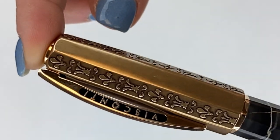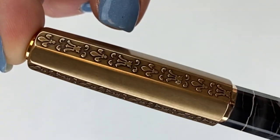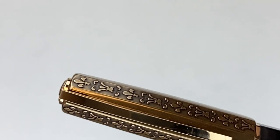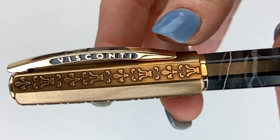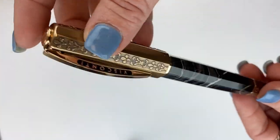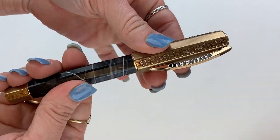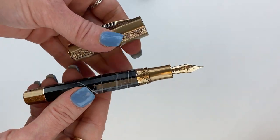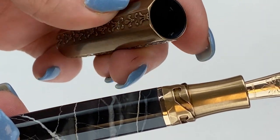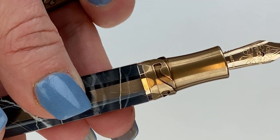The eight-faceted design is interesting because every other facet is smooth, but on the other four facets you have really meticulous engravings of fleur-de-lis. On the crown of the cap you have the Visconti logo, and then down at the bottom the piston knob in aged bronze has a kind of miniature echoed version of that fleur-de-lis pattern. The Visconti Il Magnifico in black marble also features Visconti's hook safe lock system for your cap — there are grooves that hook into the inside of the cap with matching elements that lock right into this system.